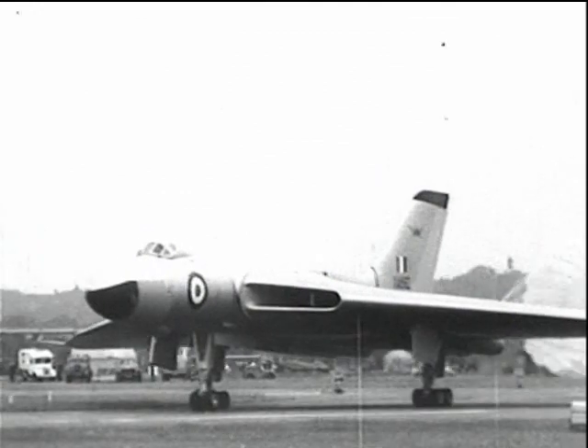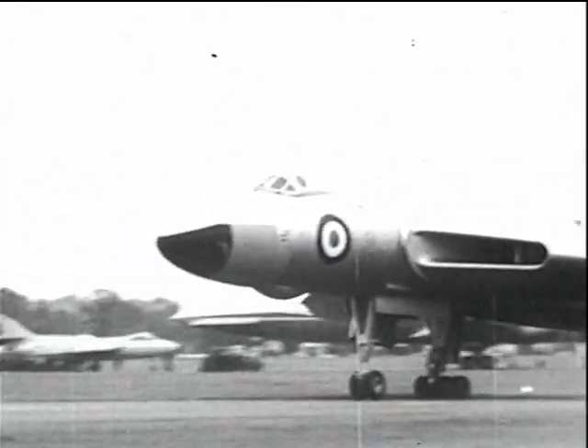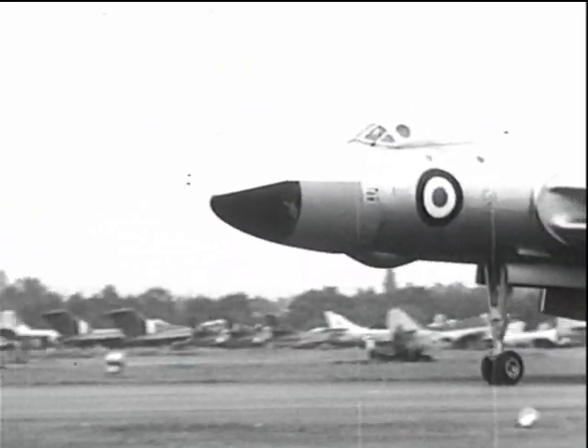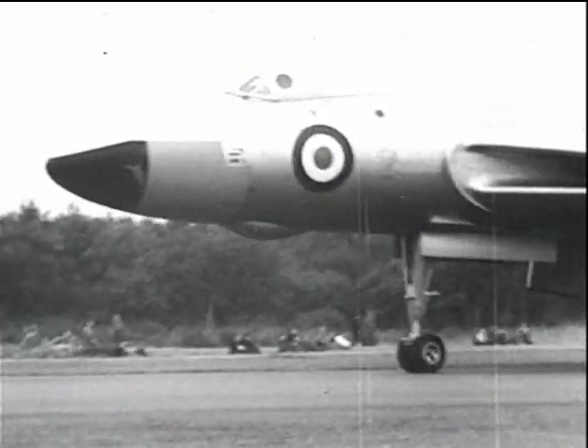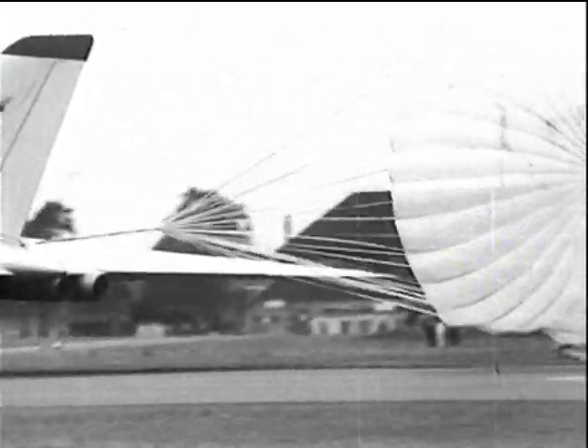Here is another application of the parachute to shorten the landing run of large aircraft. In this case, the Vulcan is at the end of its run and we can see the ribbon parachute in detail. The lower part of the canopy is fluttering in the jet stream.